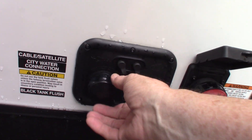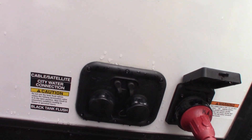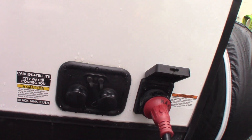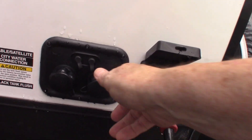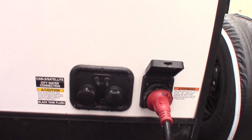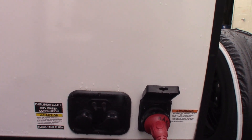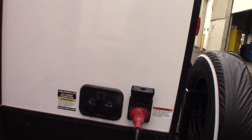This is your city water hookup here — this is the most common way to get water to the trailer. This one here is your black tank flush. After you dump your black tank, if you leave the valve open, you'd hook a hose at the dump station onto here, turn on the water, and it'll spray out the inside of your black tank and clean off the sensors. It's a really good thing to use as long as they've got a working hose at the dump station — I highly recommend it.